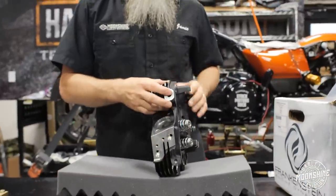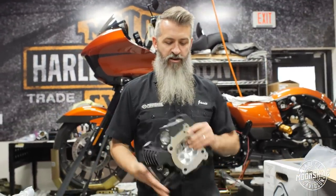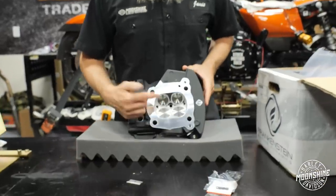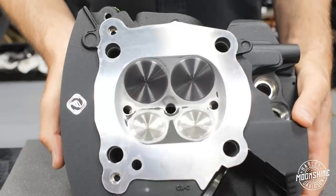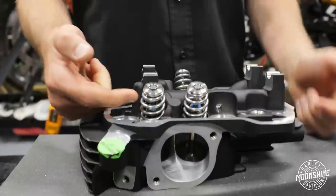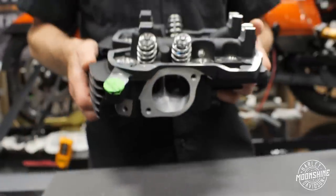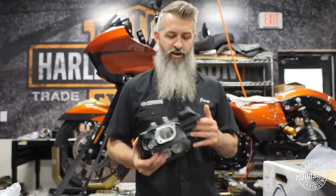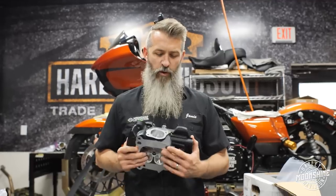We do two different variations of the heads: one is a 1.5 millimeter over-stock valve, and then our monster head uses a valve that is two and a half millimeters over-stock. The titaniums are sourced through George Bryce's Star Racing — he does the designing with the valve manufacturer to get everything to spec. We also run the PSI springs, titanium retainers, and tool steel rockers. We don't sacrifice anything on these; we try to get the best of the best because this head is going to be flowing a lot of air — over 440 CFM after 0.600 lift. That's why we call them monsters.